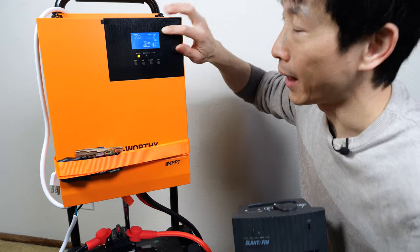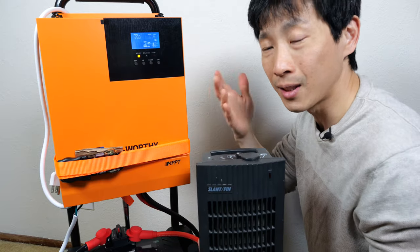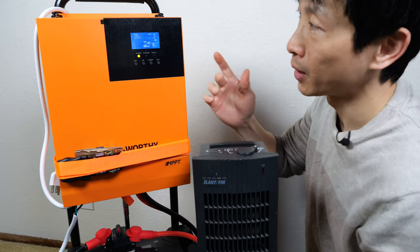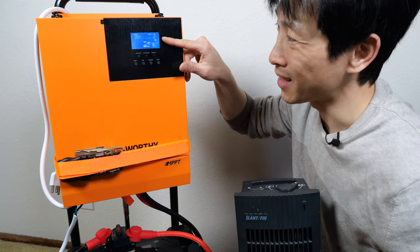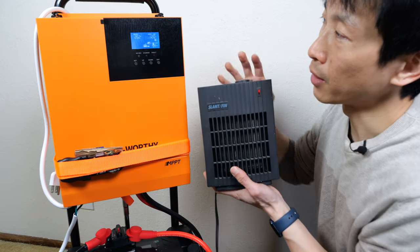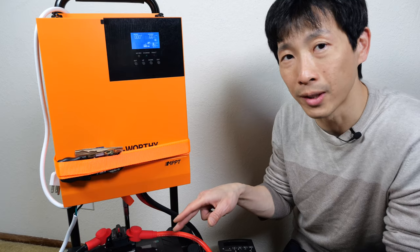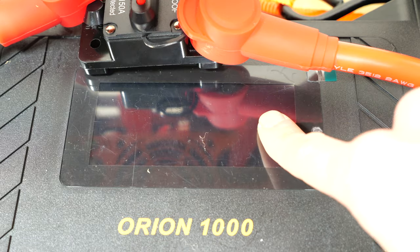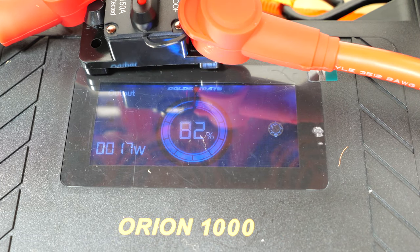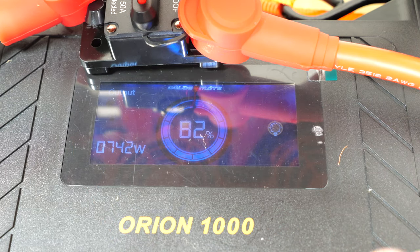Let me connect the heater to it. I enabled the eco mode, so the AC is outputting two volts, but as soon as it sees some kind of load, it'll turn on — though it takes up to maybe 30 to 60 seconds. There we go, now it's on — output battery 50 amps, 1.4 kilowatts. And because I'm using these Orion batteries, they have a Bluetooth connection. It shows 82%. If I turn on the heater again, it's taking 800 watts from one battery and 800 from the other one.